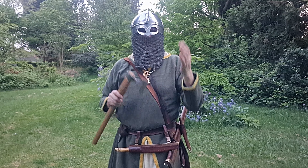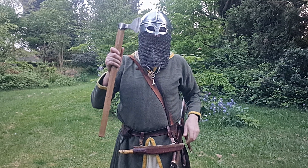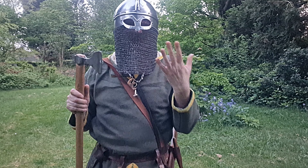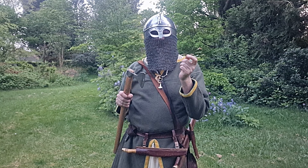Is it practical to run into battle as a viking when you have a sword, an axe, and a good helmet? As you can see, I'm wearing a viking helmet with full mail, but how easy is it to run into battle?